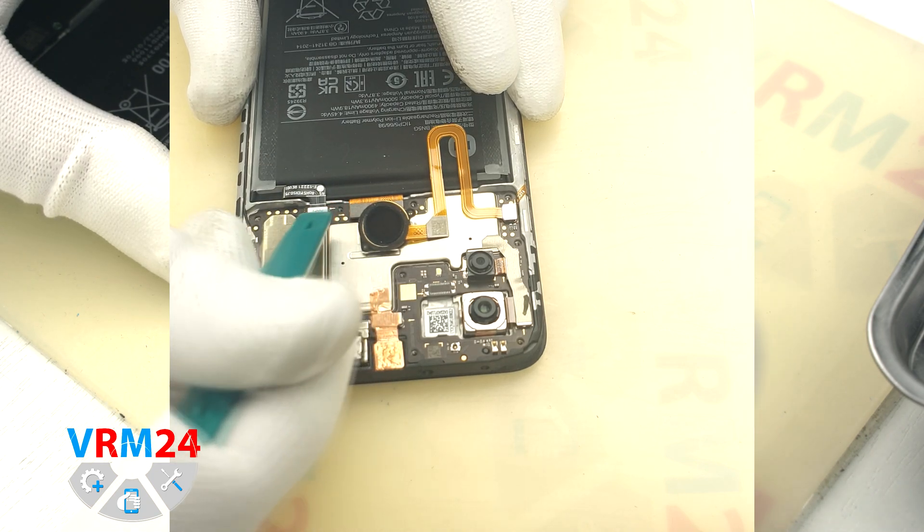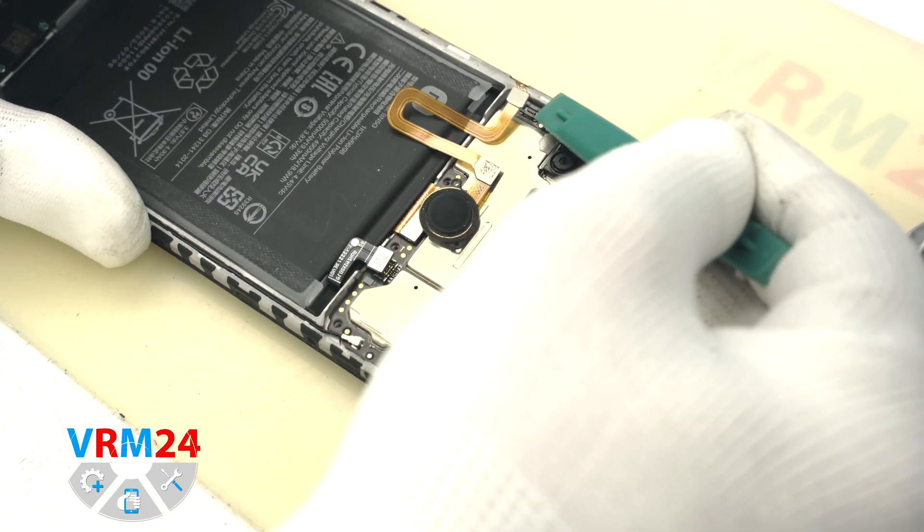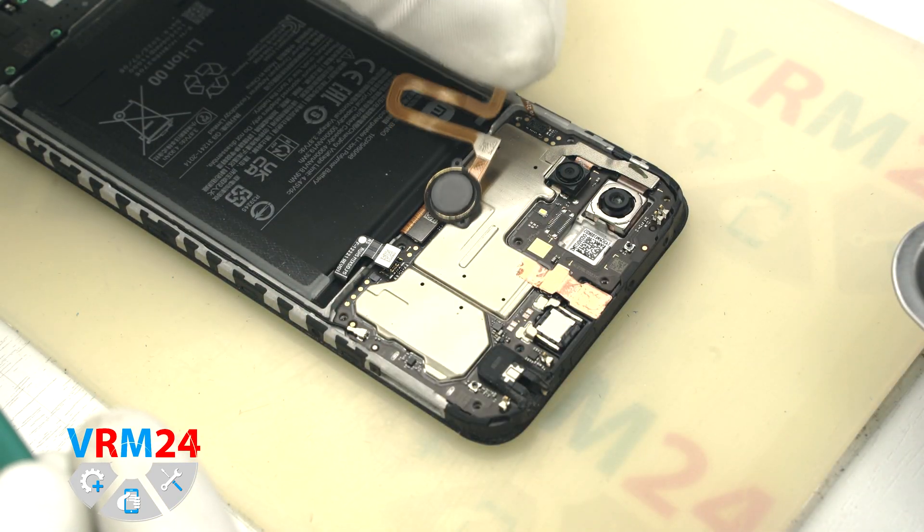It is important to disconnect the battery connector first. Then we can disconnect the connector and remove the fingerprint sensor.